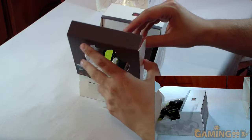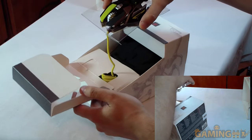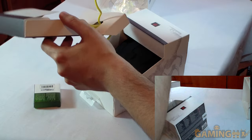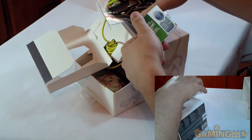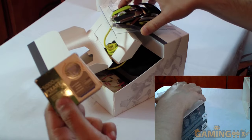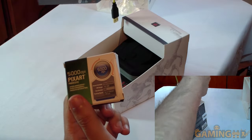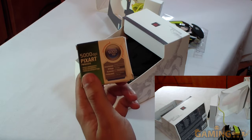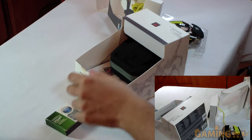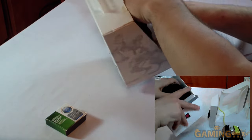Let's open this up slowly. Oh my god, I hope this isn't drugs. No — this is the sensor for it! Oh my god, they sent me a Lego mouse! I'm going to have to build a mouse, people! Do you want to build a snowman? No, because I'm building a mouse!